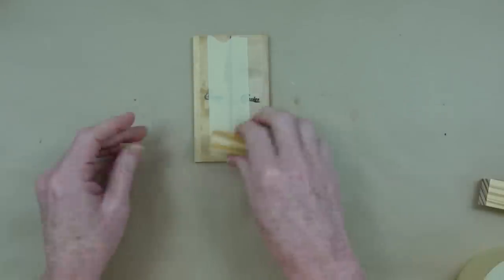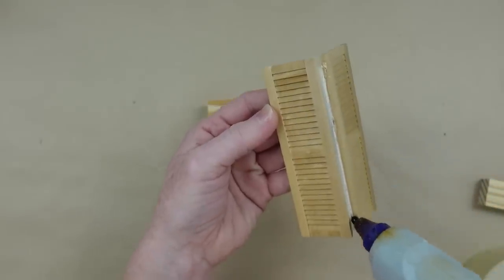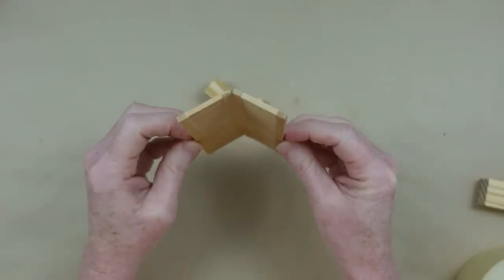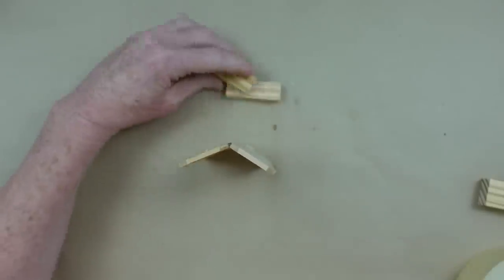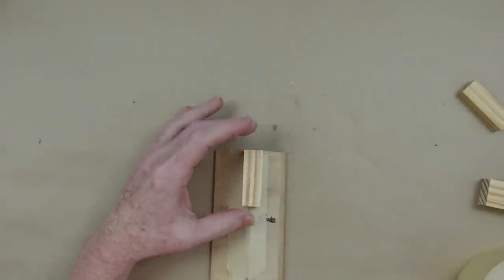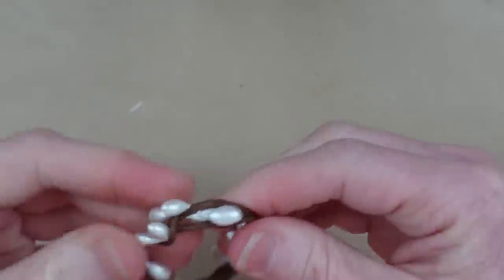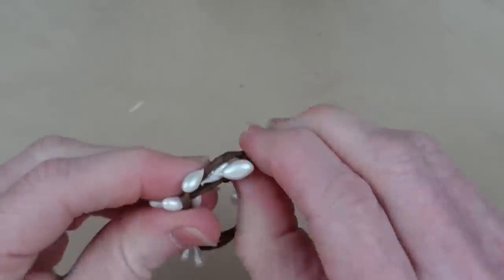You're going to need something to help stand it up — you can use a Jenga block or the little building blocks from Dollar Tree. Once I get this at the right fold and degrees I'm going to add a little hot glue in there so it will stay in that position. Now you can see it will stand up on its own, but I'm going to give it a little extra support from one little block in the back right on top of that fold.